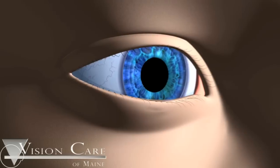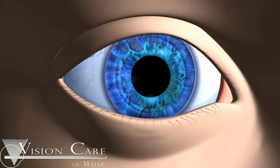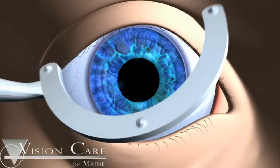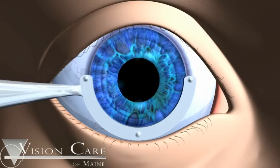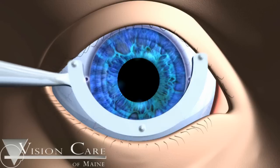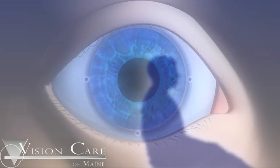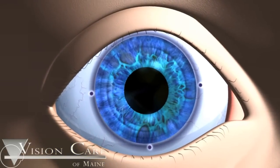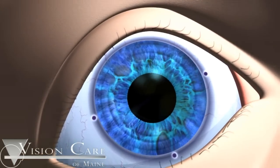To help the surgeon orient the ACRISOF IQ Toric IOL properly in the steep axis, a reference marker is used to mark the 0, 90, and 180 degree meridians of the cornea. The reference marks should be made prior to surgery, while the patient is sitting in an upright position. This avoids any errors in marking due to cyclorotation, a natural rotation of the eye that occurs when the patient reclines. Cyclorotation can cause the eye to rotate up to 10 degrees, creating the potential for imprecise marking of the steep axis of the cornea.